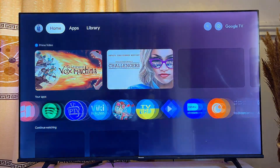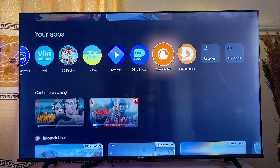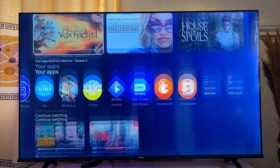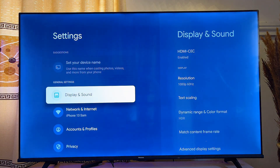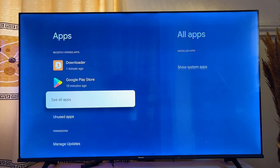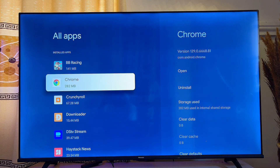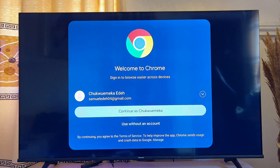Back on the Google TV home screen, you'll find that the Google Chrome browser is not in the standard app list. To open it, go to Settings, scroll down to Apps, click See All Apps, and you will see Google Chrome listed there. Click on it and then click Open — and now Google Chrome is running on your Google TV.